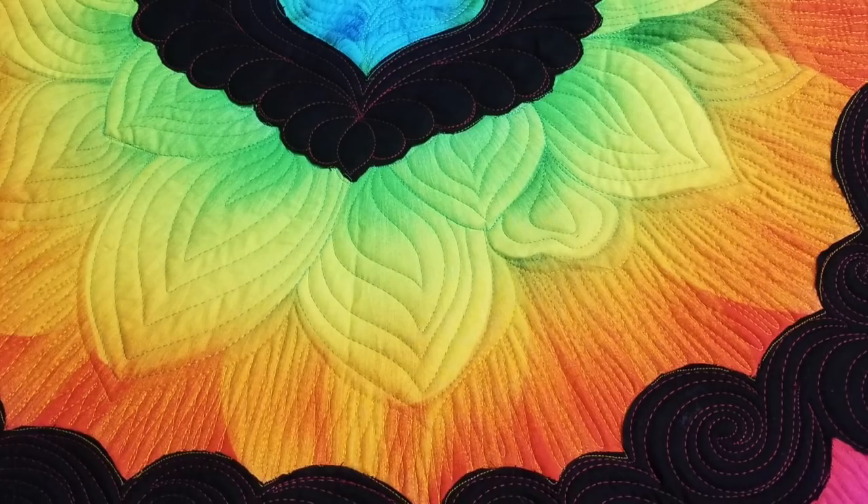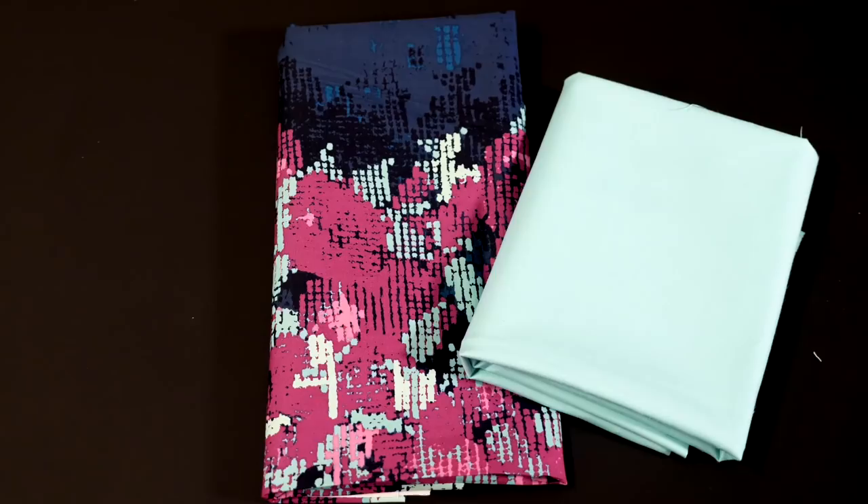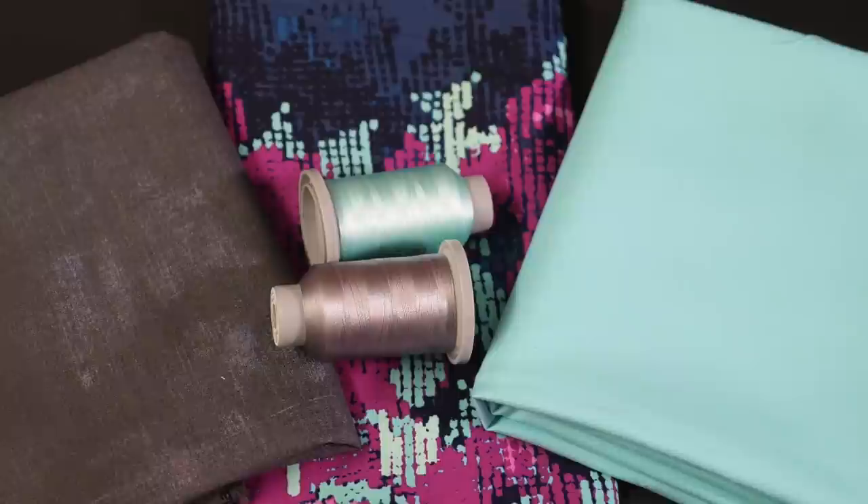I've had many requests for some different color options, so I've put together two more kit options. One uses a luscious purple as a main print, and the other has beautiful blue written all over it. And don't worry — they each have their own coordinating thread collections as well. Details for these kits and links to all that are below.